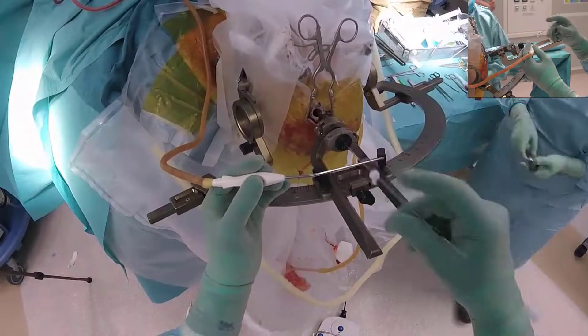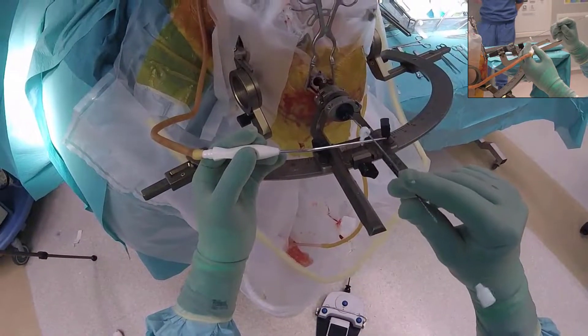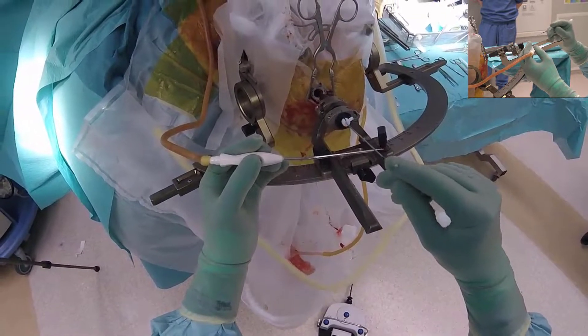When implanting the electrode in this manner, the dura will typically not be opened for more than two minutes before the electrode is implanted and the opening closed with tissue glue.